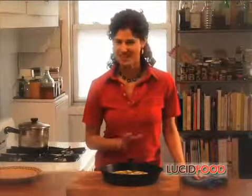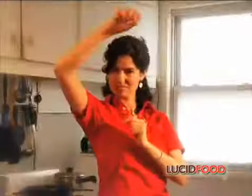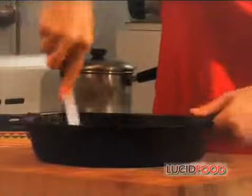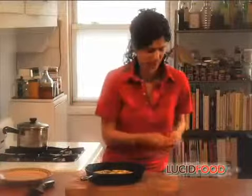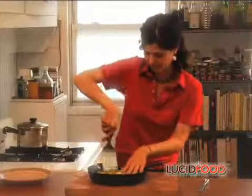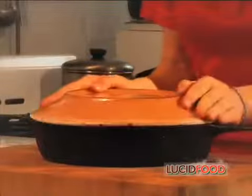I could eat it now, nice and hot like this, but I'll let it cool to room temperature, which is how it's usually eaten in Spain. Now the tortilla has cooled, I can take it out of the pan. First, I'm going to go around the edge of the pan with my knife and make sure it's detached from the edge. Then I take my metal spatula and go under, making sure it's not attached to the bottom of the pan. I take my plate, put it on top of the pan, hold the pan and the plate firmly, and then flip. And voila, that's what the tortilla should look like.